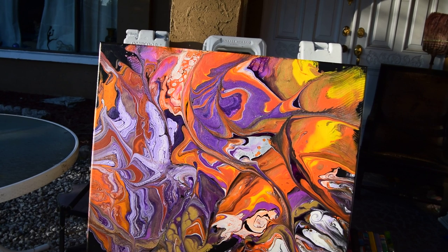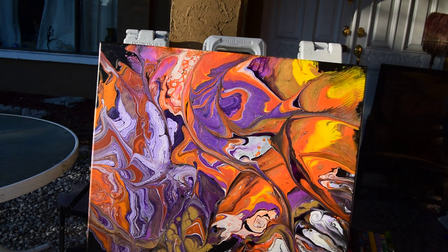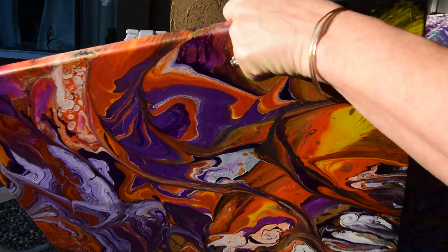Hello again. This is Priscilla Batzell in Spring Hill, Florida, on my front porch in the late afternoon sun. I'm going to share a few paintings with you that you've seen. We'll call this one number one, because that's the order in which they're going to be shown. I'm going to show them oriented in the way I've got the wires added.